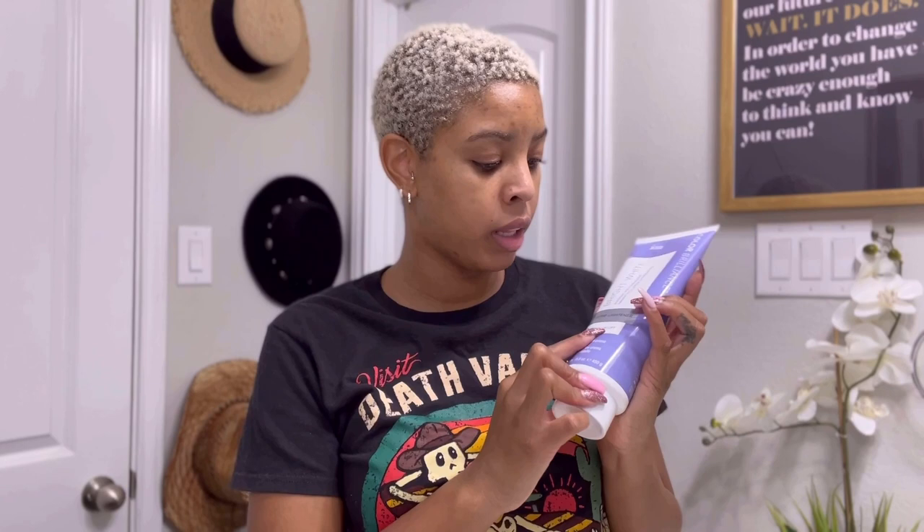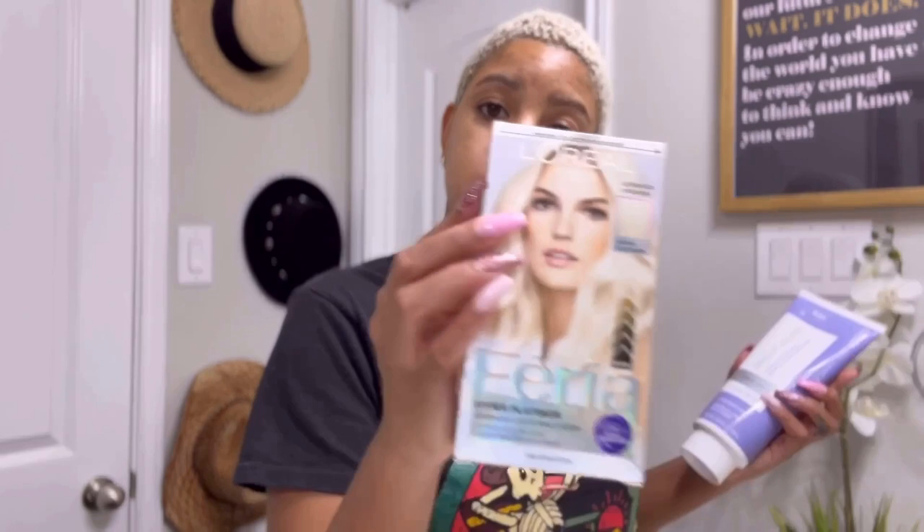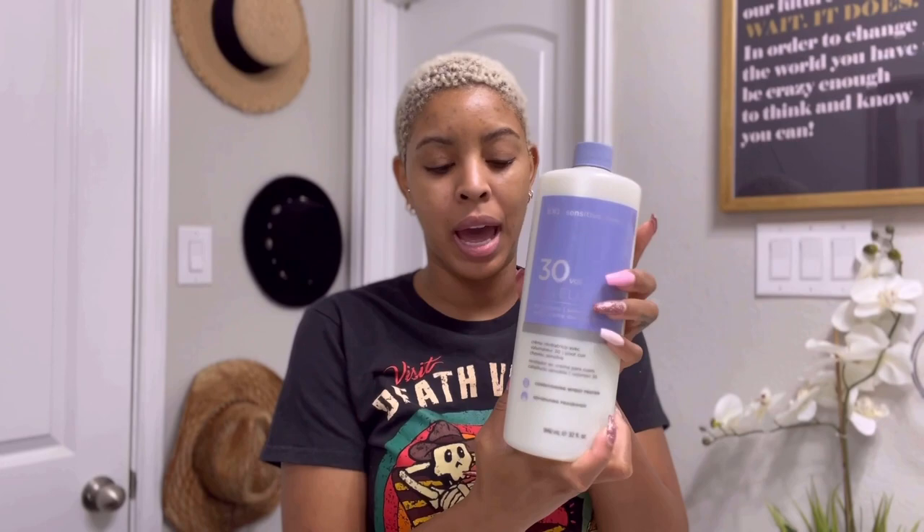I also purchased the Ion eight-level lift cream lightener — bright white lightener — just because I use Ion for my toner. I also use the Snow Cap, which takes out everything that is yellow. So I'm going to first use the Fira, then come through with the Ion lightener, and then tone it with the Snow Cap.